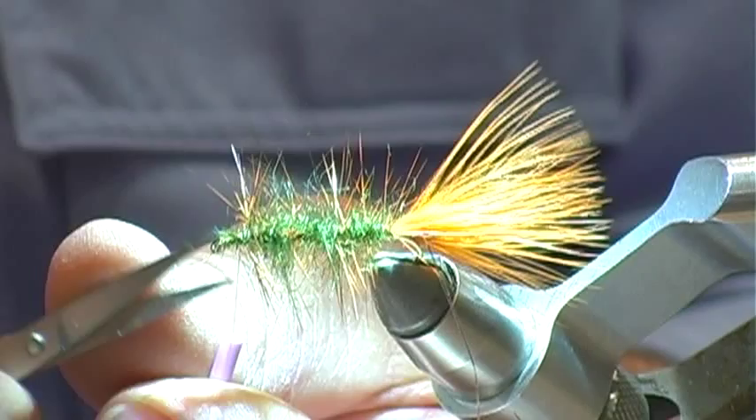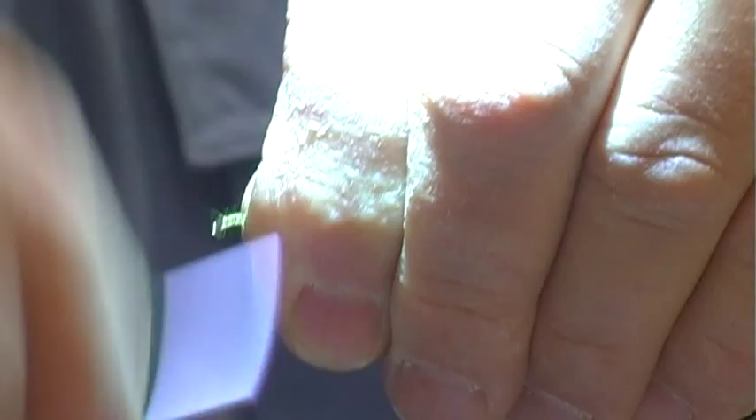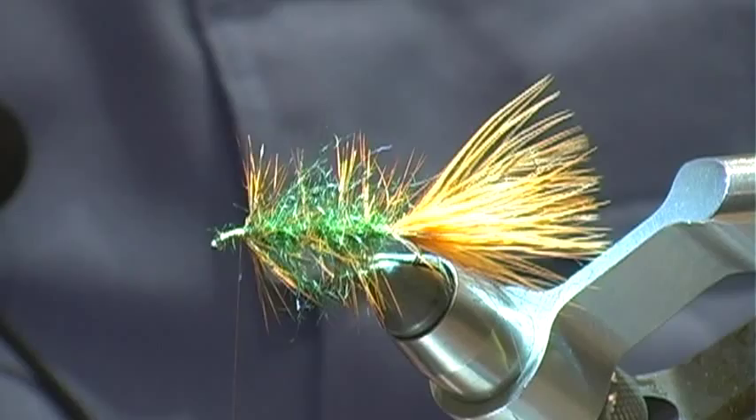Now we'll pull this back and we're going to make a head on here. Before you do the whip finish, give the bobbin a counter-clockwise spin, then do a whip finish.